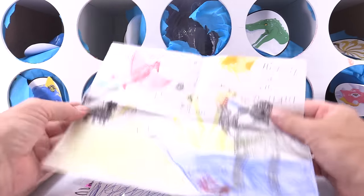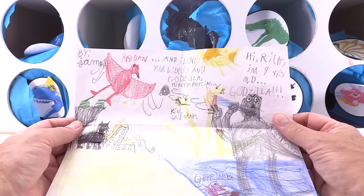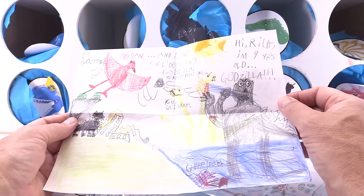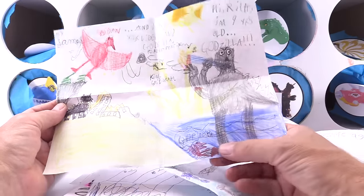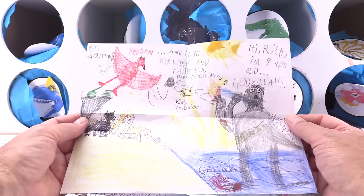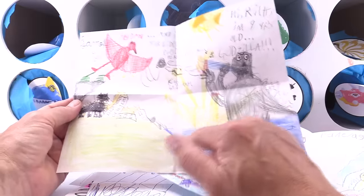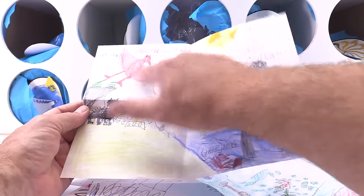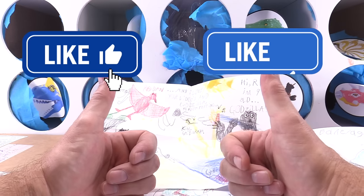All right, what do we got here? My name is James. Look at the Rodan — and I love your videos, Godzilla. Keep posting. Hi Rich, I am nine years old. Look at that Godzilla going subterranean underwater, and then it has a little landscape, and then you got Rodan. This is a great job. Excellent, James — double thumbs up.